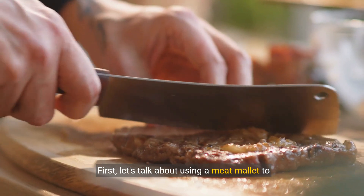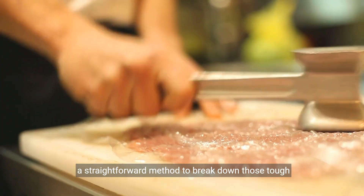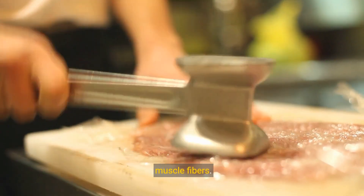First, let's talk about using a meat mallet to tenderize your steak, a straightforward method to break down those tough muscle fibers.